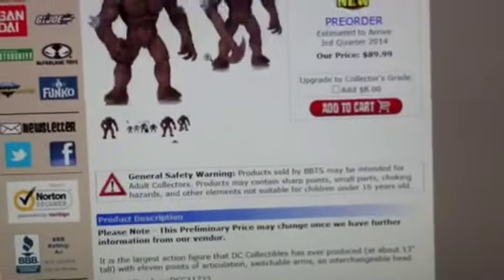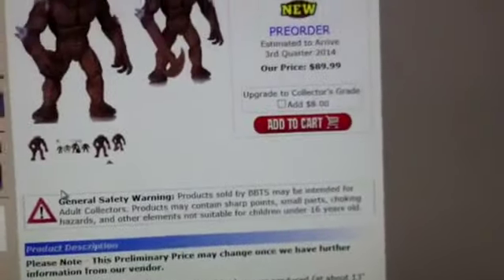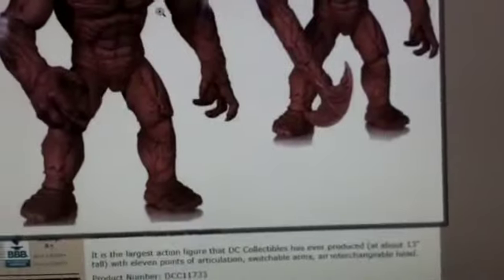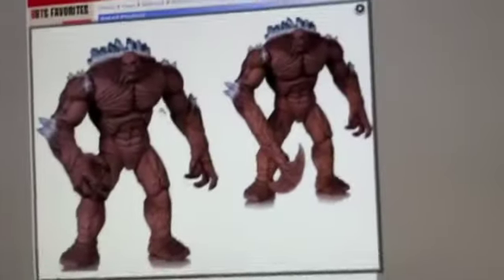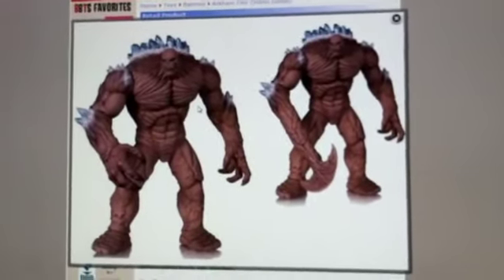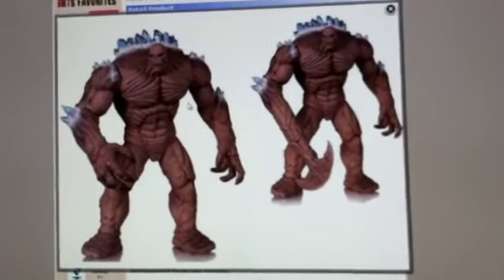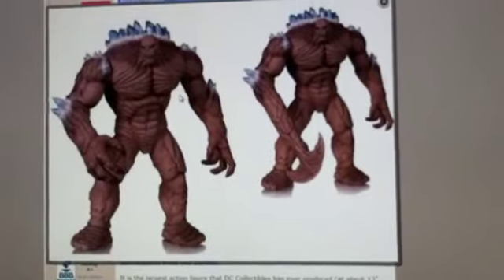Tell me what you think of this toy — I would really like to get it. The price is $90 on pre-order, which is about how much Solomon Grundy was. I really like that arm piece, so let me know in the comments if you'll be getting it. Thanks a lot for watching — make sure to subscribe, like, watch other videos, and stay tuned for more. Thanks guys, see you later!